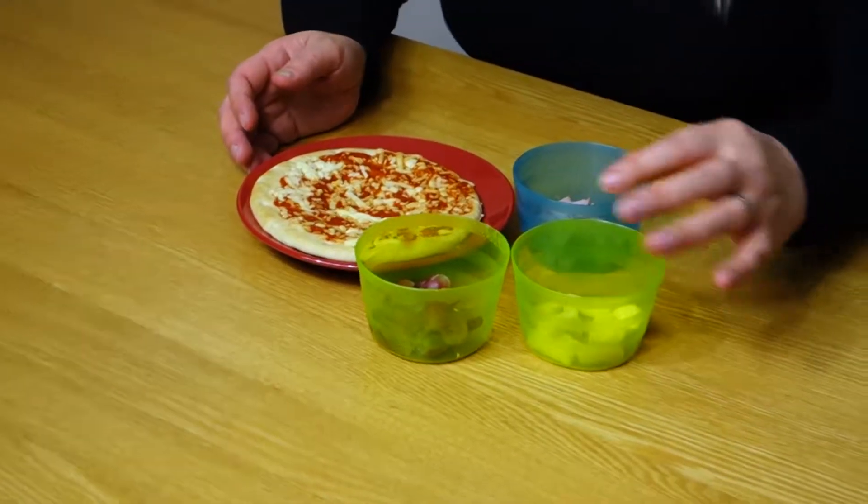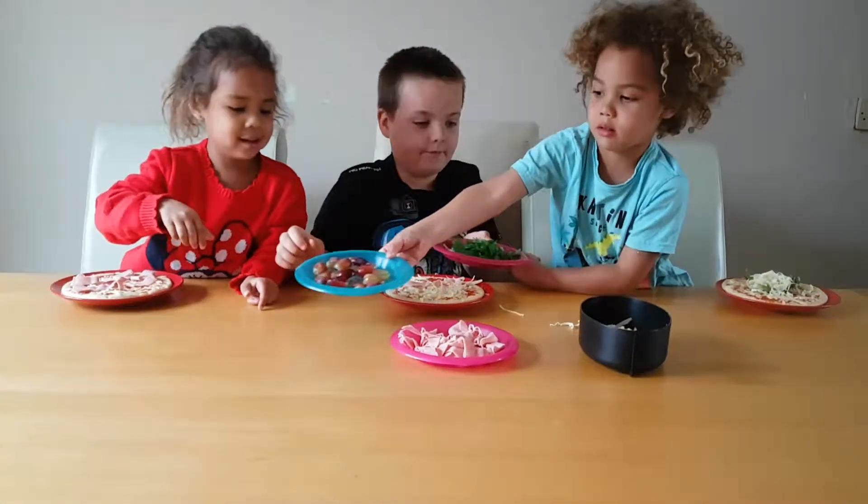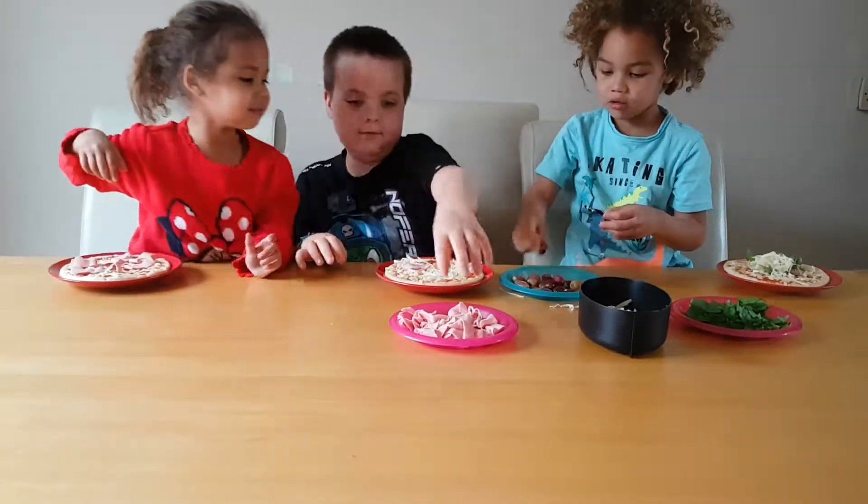This activity really speaks for itself but the children love to make their own dinners, their own food, their own creations. So be crazy with the toppings and include as much as you can for them to just pick out and pile things on.